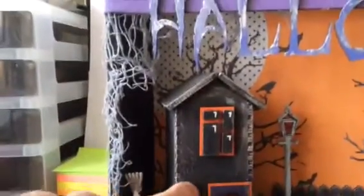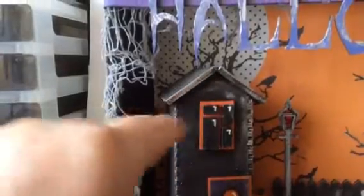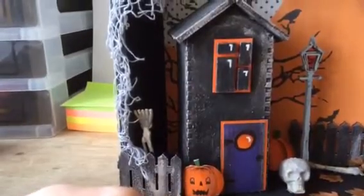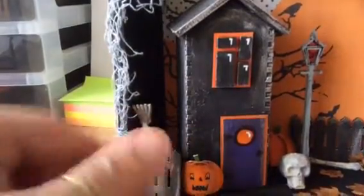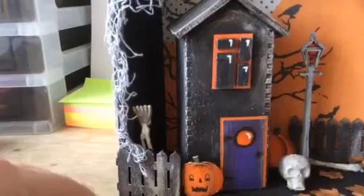I painted this with black gesso and then just put some silver rub and buff on it. The pumpkin — I've used my Stampin' Up small oval punch, punched it out three times and just highlighted it and drew a face on it.